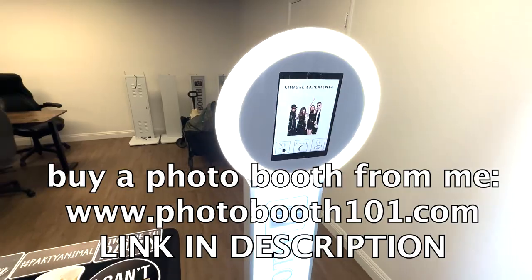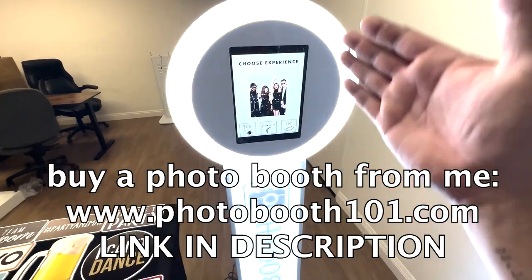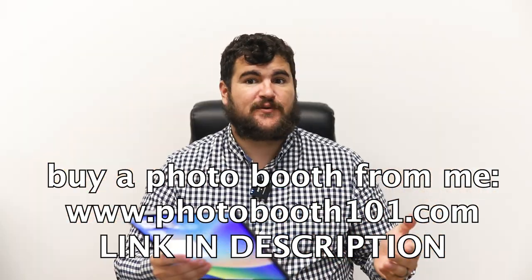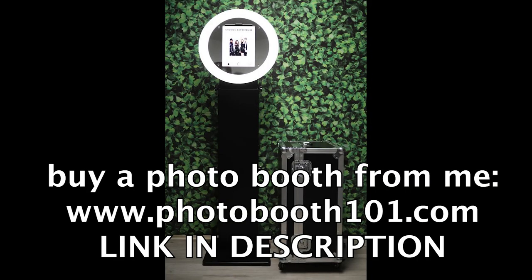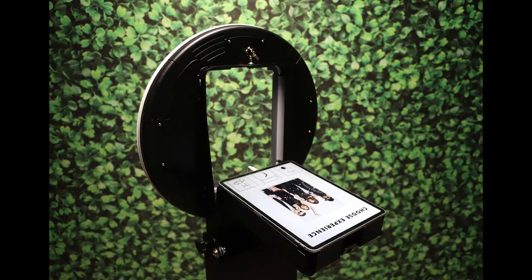Another reason why the iPad mini and the iPad Air and other iPads aren't good for photo booths is because if you're buying a shell — like a photo booth shell — the photo booth shells only fit certain iPads. So if you buy the Deluxe Booth, for instance, it's made to fit the 12.9 iPad Pro only. You can't just buy that booth and then throw in your iPad mini. It has to be the right size.